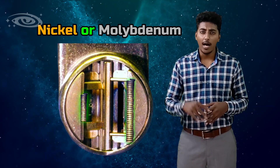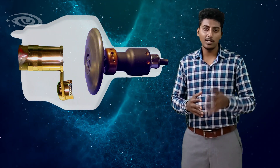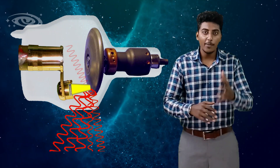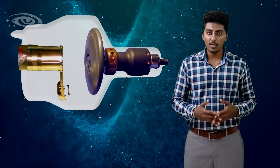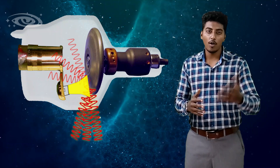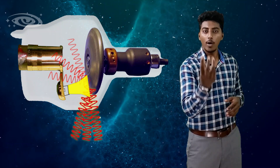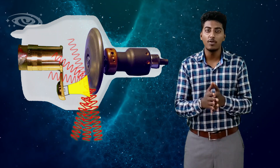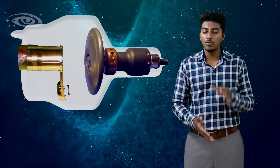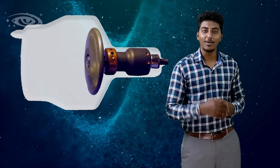The focusing cup is made up of nickel or molybdenum and the two filaments are embedded in the focusing cup. A separate high negative voltage is supplied to the focusing cup to converge the filament electrons to the focal spot of the target or anode. If there is no focusing cup, all filament electrons diverge and fall on the anode, so only a few X-rays will be produced and the rest of the electrons are wasted. To overcome this problem we use a focusing cup.